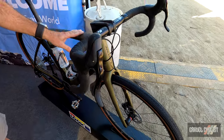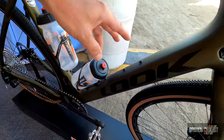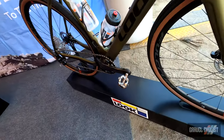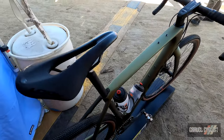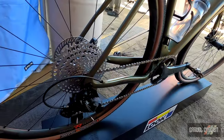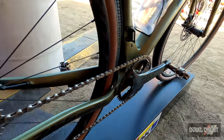We've got mounts for a bento box, up to four bottles can mount — topside and underside mounts as well — but no mounts for panniers or loaded racks. The bike you're seeing here is the Campy Ekar, one by 13. We do this in both the RS and the non-RS, so you've got two different quality levels of build there.